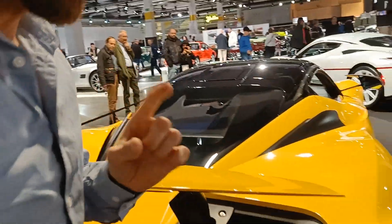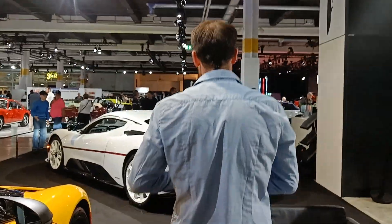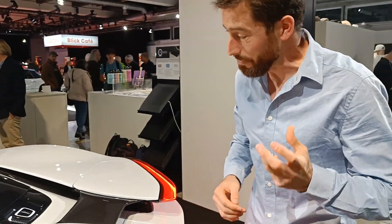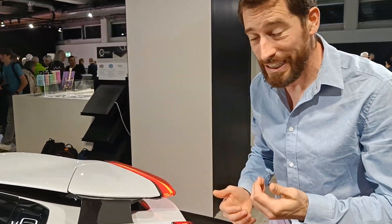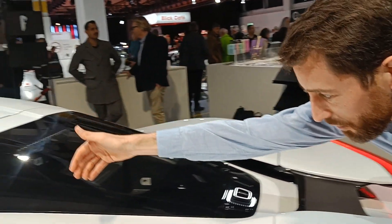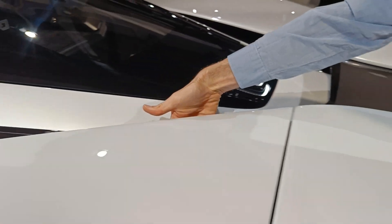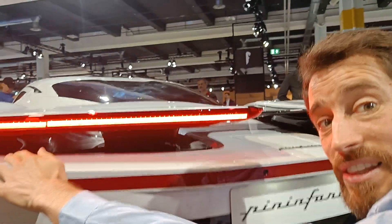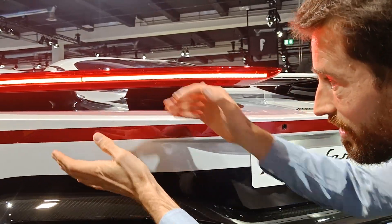There's one last feature I want to show you. When the rear wing is not deployed, to still get a low drag value, the airflow will actually enter underneath this panel and exit underneath the rear light. This reduces the cross-sectional area left behind, reducing drag further.